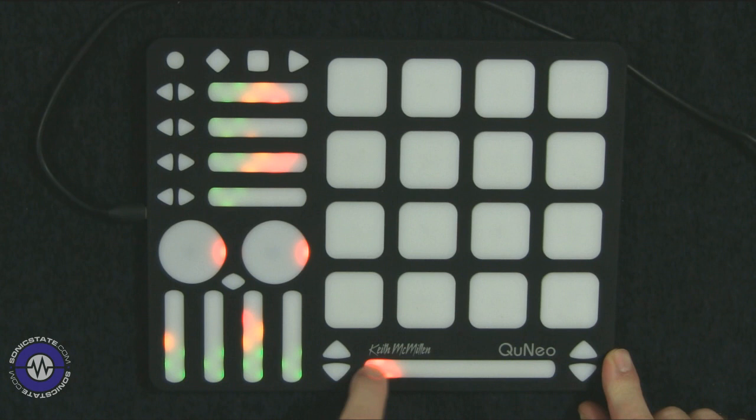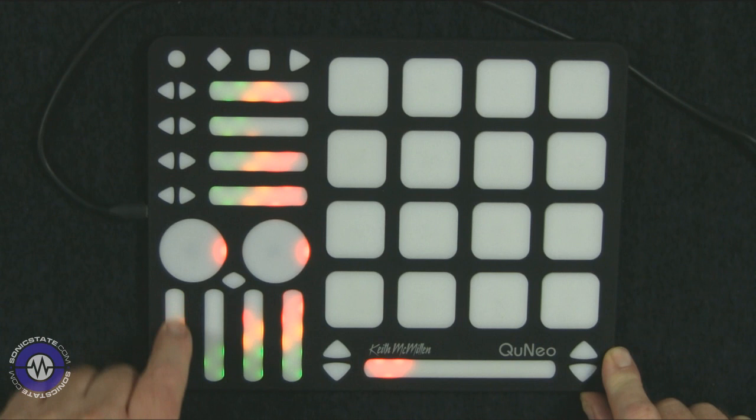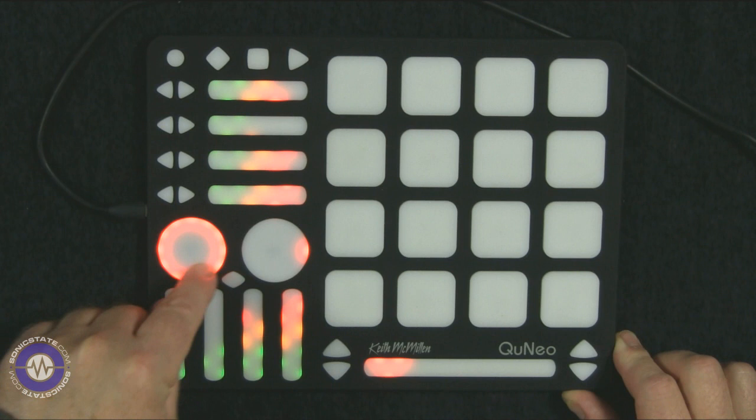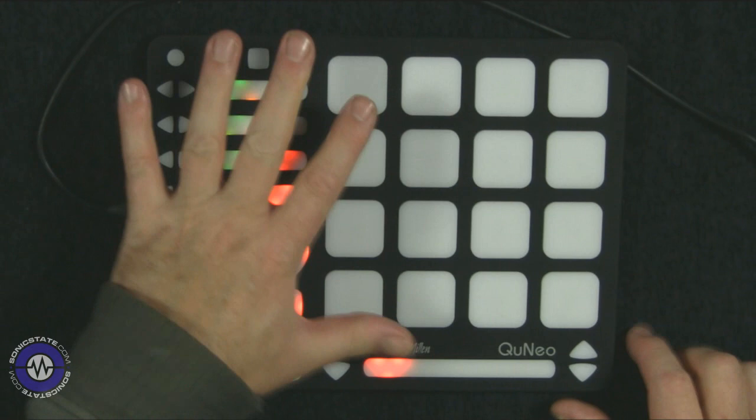We've got this crossfader here, which is slightly higher resolution. The colour behind these pads goes green through orange through red, kind of like VU meters. You can set these up to respond to levels. There are also buttons here for scrolling through various parameters, and rotary encoder-style pads as well. All of these pads are touch, velocity, and pressure sensitive, so you get a lot of controller data out of this thing.